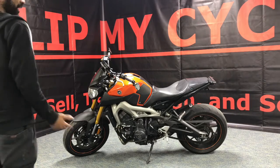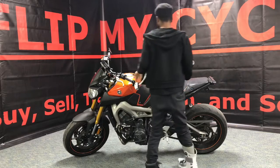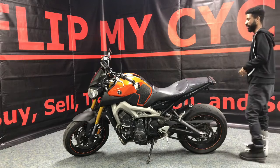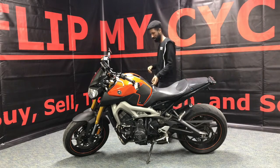All right, what's going on guys? It's Lou Will back at FlipMyCycle.com, letting you look at the 2014 Yamaha FZ09 that we just got in. Let's go ahead and take a look at it. Make sure you guys like and subscribe to our channel — all the likes and subscriptions will be greatly appreciated.